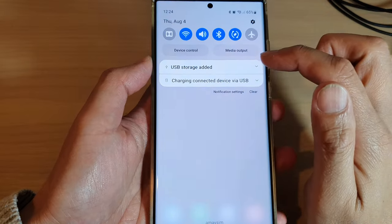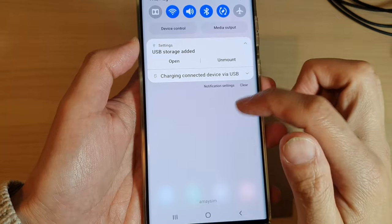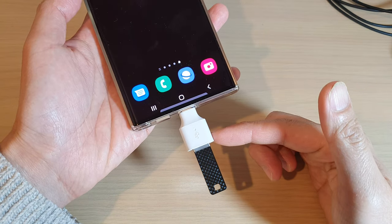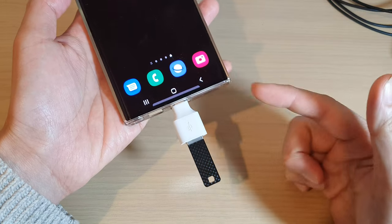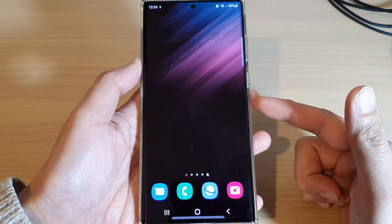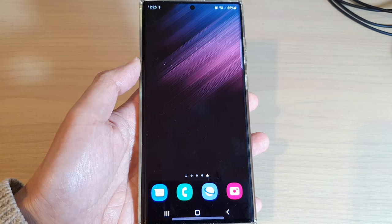Now you should be able to use your USB drive to transfer files, copy files, or back up data such as photos or music to your USB drive. That's it — thank you for watching this video. Please subscribe to my channel for more videos.